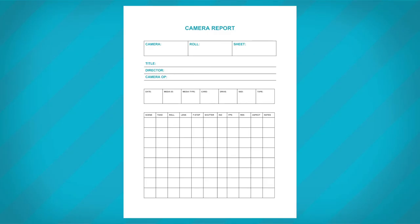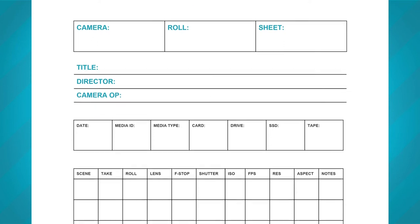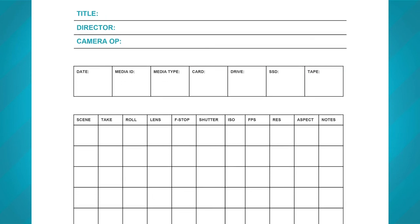They are also responsible for filling out the camera report, a vital tool for post-production and handy if a shoot needs to be reshot.